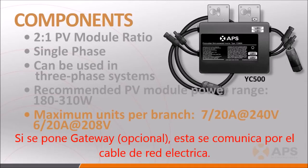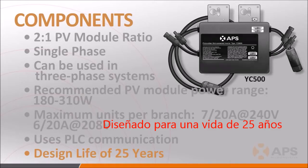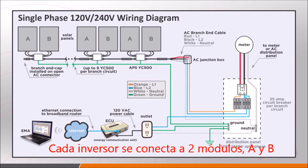The YC500 uses power line communication, or PLC, protocol to communicate with the energy communication unit, the ECU. While the warranty varies depending on pricing, it has been engineered for a design life of 25 years. This is a simplified, typical residential single-phase system diagram.